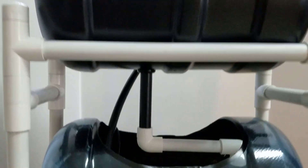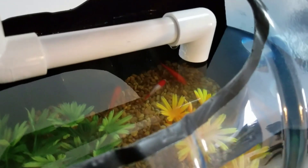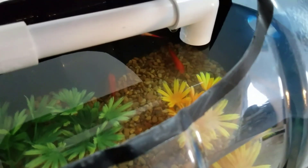That's what comes out of the middle of the bell siphon — water goes down there, goes over to the right and down, feeding the inhabitants. As you can see, there are three goldfish in there right now.